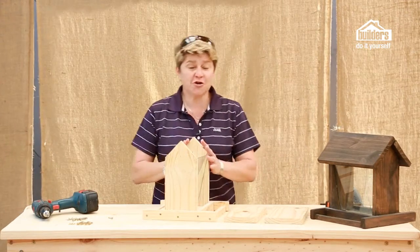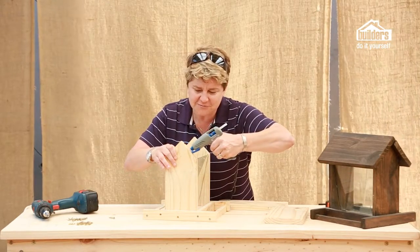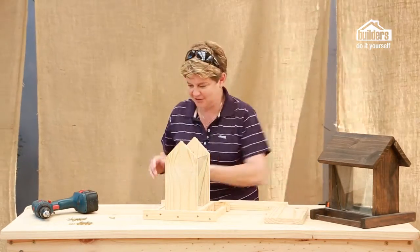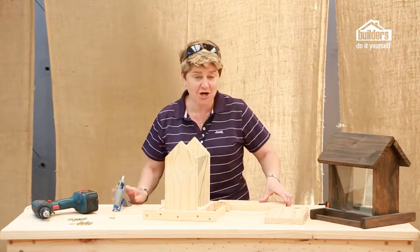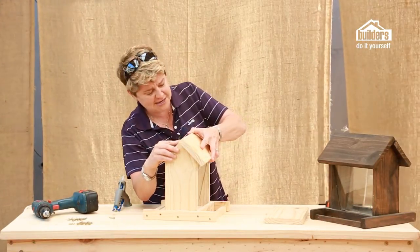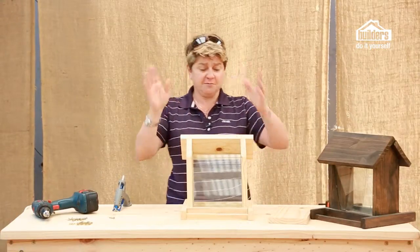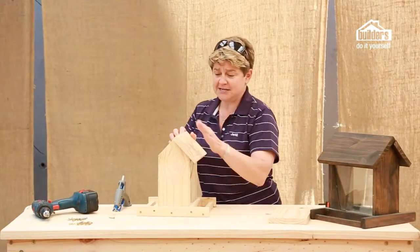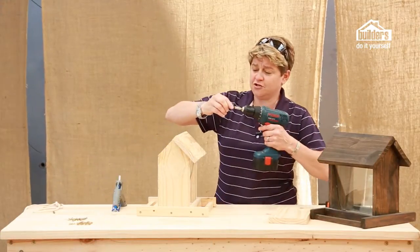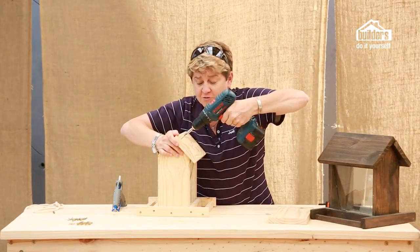Now we get to start putting on the tops of the bird feeder. Same process: attach some glue to both ends, then take your top and pop it into place, making sure it's nice and flush with the apex of your sides. Once it's securely glued, it's much easier to drill it into place. Four screws into the top of the one side of the bird feeder, just forming the roof.